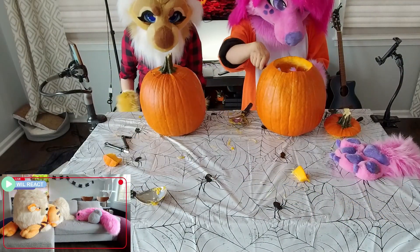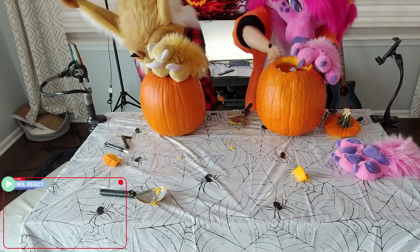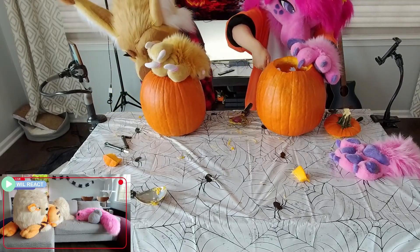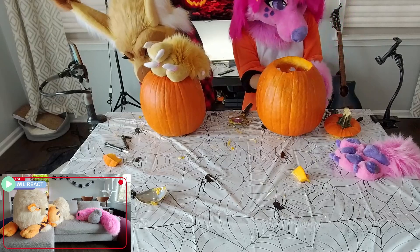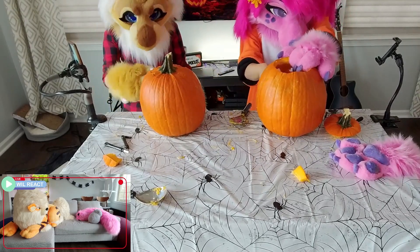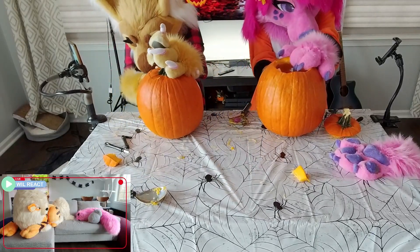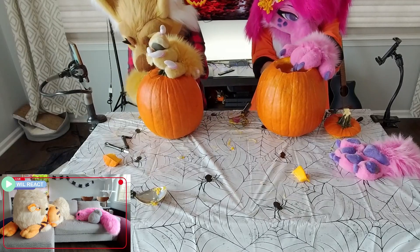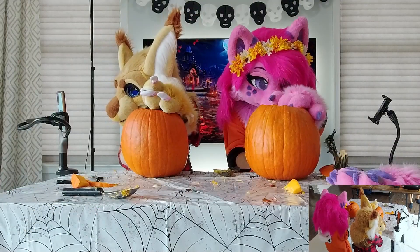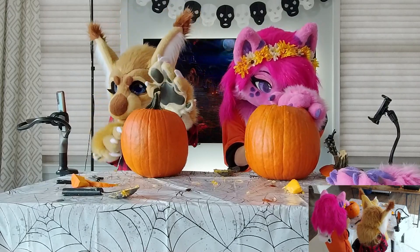Pumpkin carving is really a workout. It is — it's a competitive sport. How did I do this as a kid? I don't understand. I'm sweating so much right now. I'm going to freestyle this mouth. This mouth — I'm not sure what it is. Does it either come out really good or really shitty? No in between. I'm giving him those little pumpkin teeth, you know? Some little teethers.